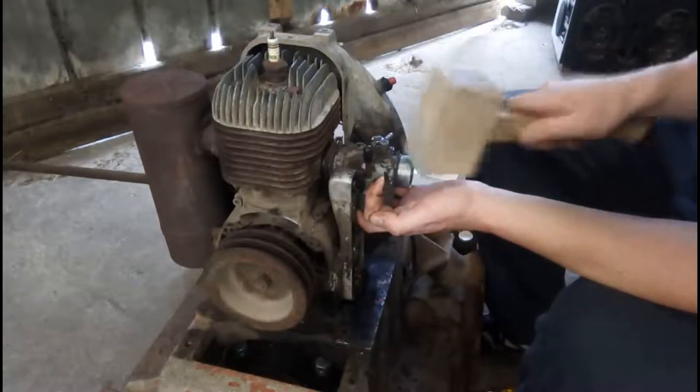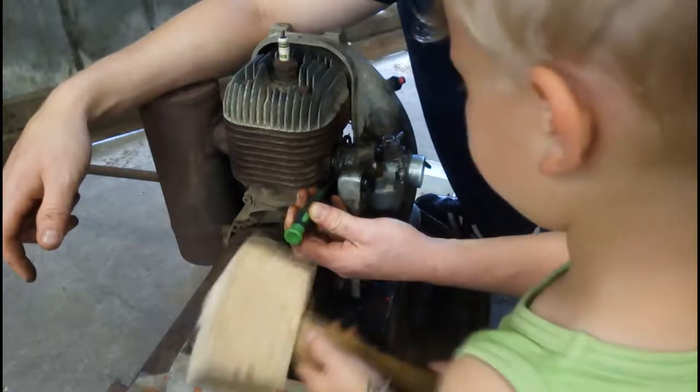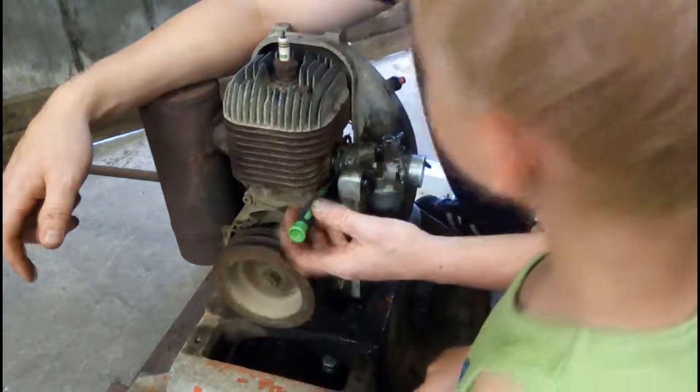My first guess for what caused the malfunction of this 1969 six-horsepower two-stroke engine was dirt inside the carburetor. I had quite a hard time getting it off the cylinder — fortunately I had some helping hands in the shop.